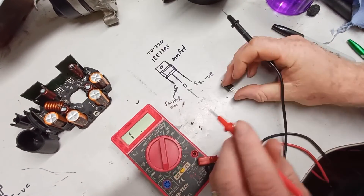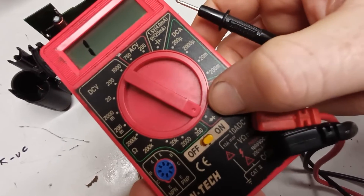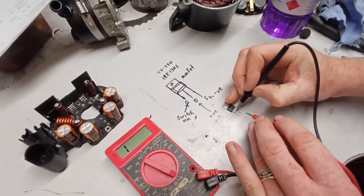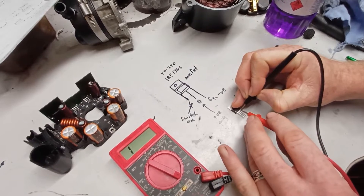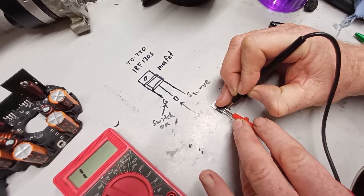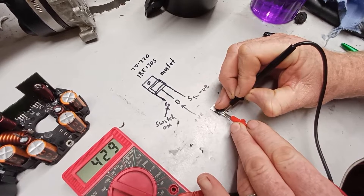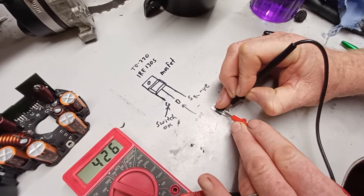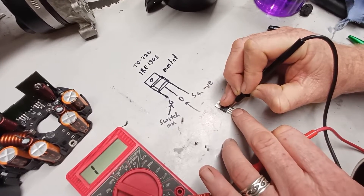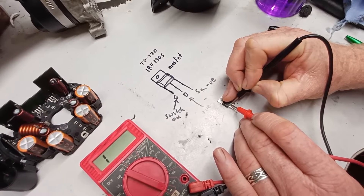To test whether the MOSFETs are working, use the diode test setting on your multimeter. Put the negative on one pin and the positive on another — it shows nothing at first. Then touch the red probe to the gate pin, supplying a little bit of voltage to turn it on, and now you can see the reading drops — so that one is working. Touch it to earth to turn it off again, and it should go back to an open circuit.